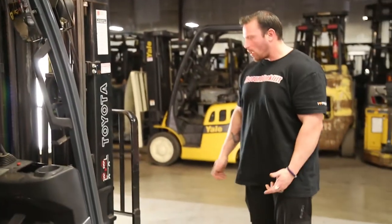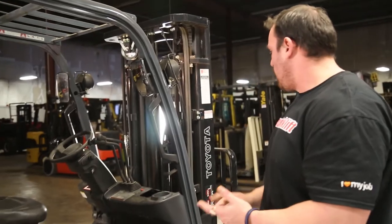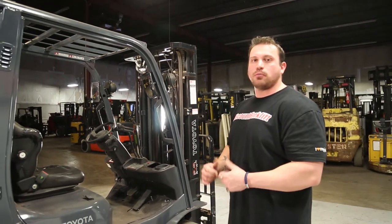I think you guys are really going to like this lift. We'll get the touch-up stuff perfect for you guys — good paint job. Get a good set of forks on there and you guys will be golden.